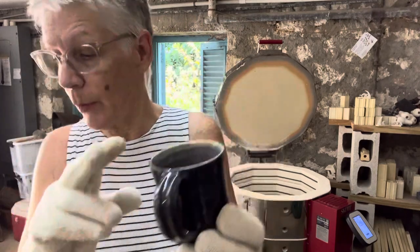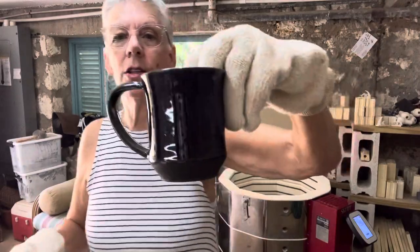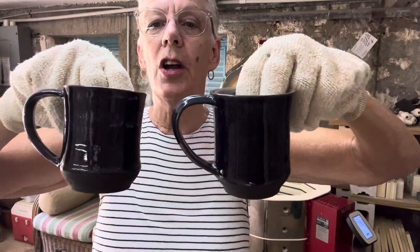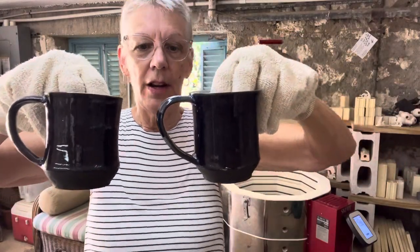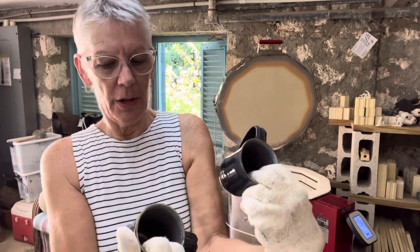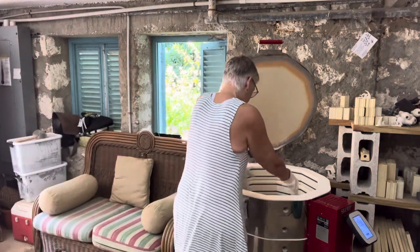Here's another one — they've both come out really really dark. It's hard for me to show you exactly, but there is a bit of blue in there, and probably when I take it outside the blue will shine up a little bit more. We'll just have to see.